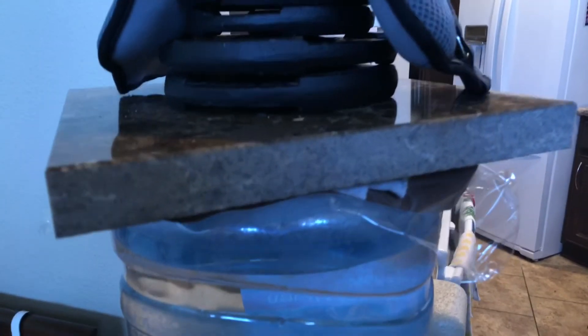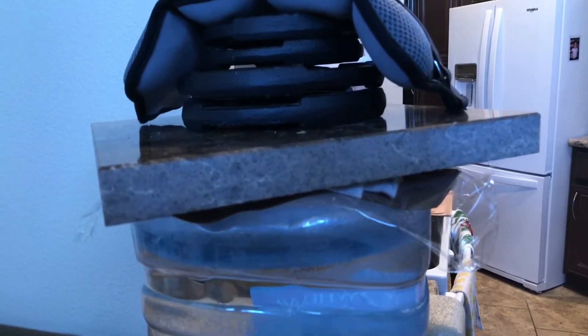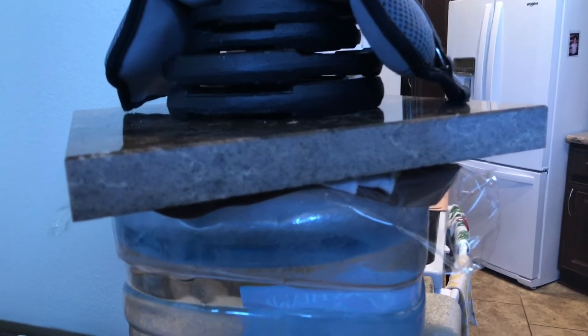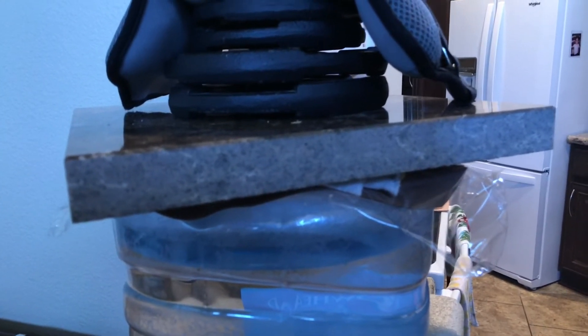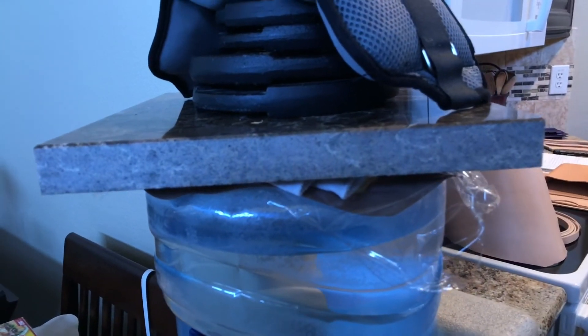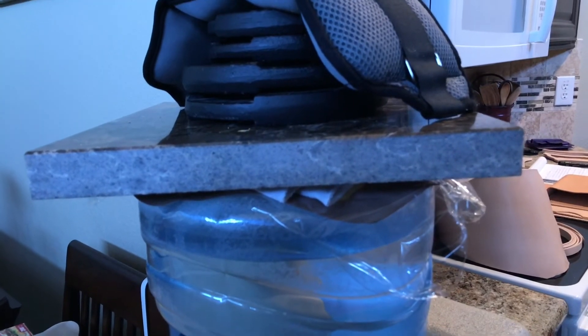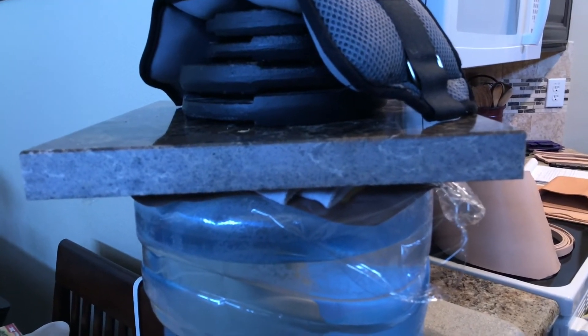And hopefully it doesn't cave in and flood the house. So as everything air dries, we'll periodically go back and run the shaping tool and the fingers around the edges to keep the shape. And when everything is dry, we can trim it, put our stitch line on, and complete.